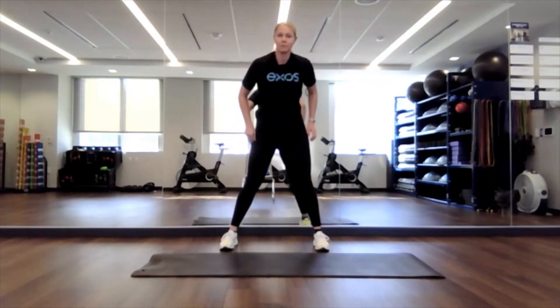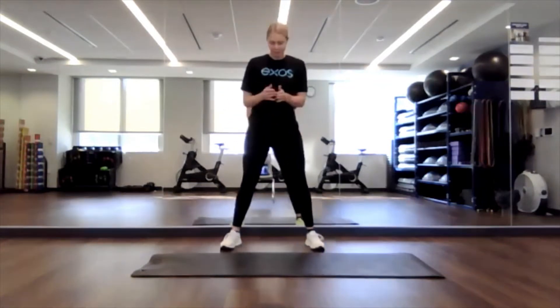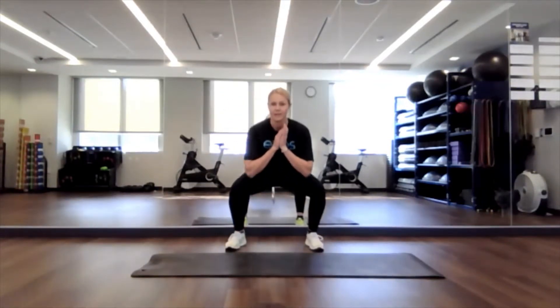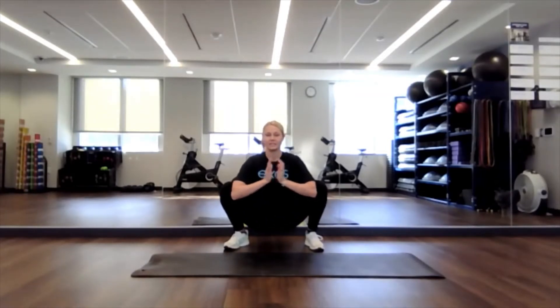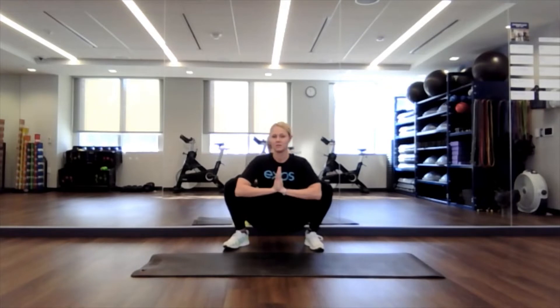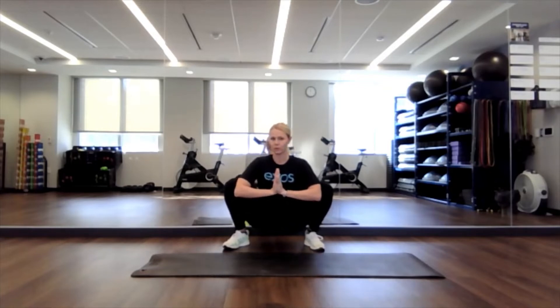We're going to sit down into a nice deep squat. Feet a little bit wider than shoulder-width apart. Sitting down. Elbows on the inside of your knees. You can put your hands together. Chest is up. Back is flat. And then you can rock side to side if that feels good for you. Feel a little pinch in the hips, maybe a little stretch through your knees as well. Just relaxing into this position, working on that mobility.